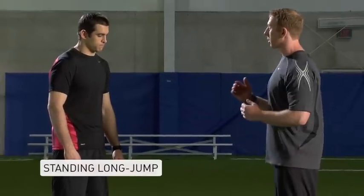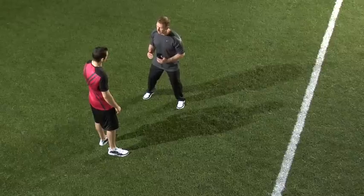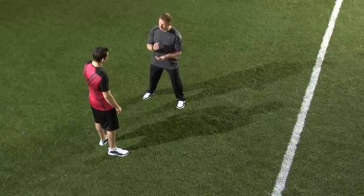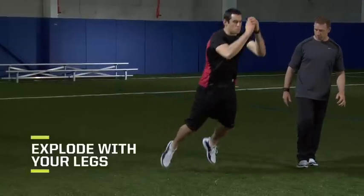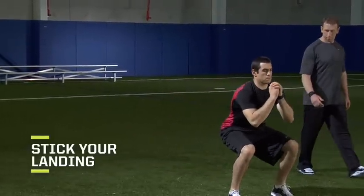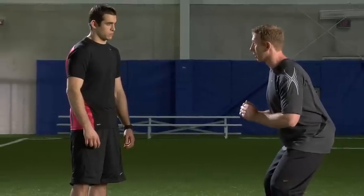We're going to do standing long jump. First time through it, I want a good explosive leg drive, I want a good jump, but we're going to focus more on a controlled landing. So good position here at the start, driving with your legs, driving forward with your arms, but stick that landing — hold it until I tell you to jump again.